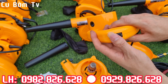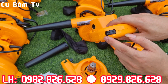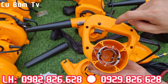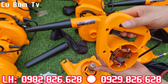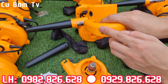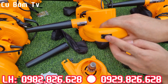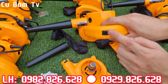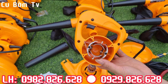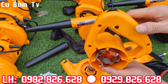Chỉnh tốc quá là ngon luôn - 6 cấp anh em nhé. Một con máy mà có chỉnh tốc 6 cấp mà giá chỉ có hơn 200 ngàn thôi anh em nhé, bao rẻ nhất thị trường luôn. Độc cái chỉnh tốc này, nếu mà anh em mua ở ngoài thị trường nó đã rơi vào tầm 50-70 ngàn rồi. Cái điều tốc này phải rơi vào 50-70 ngàn rồi, mà trên một con máy thổi bụi công suất 700W, giá chỉ có 250 ngàn thôi, các bác có tin được không ạ.